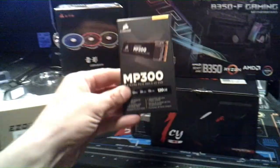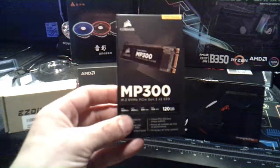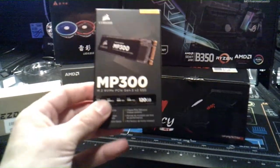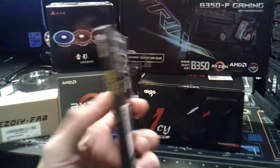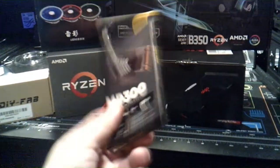This right here is what I'm very excited about. This is a Corsair MP300 NVMe M.2. It's supposed to be twice as fast as a SATA drive and we're going to put that to the test.